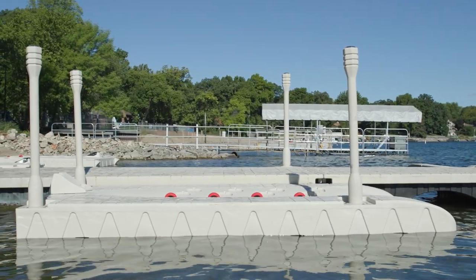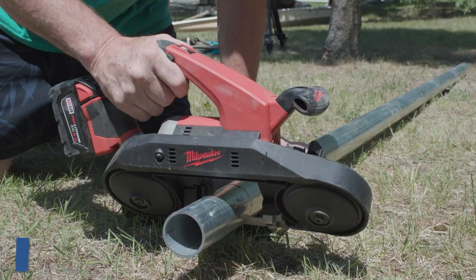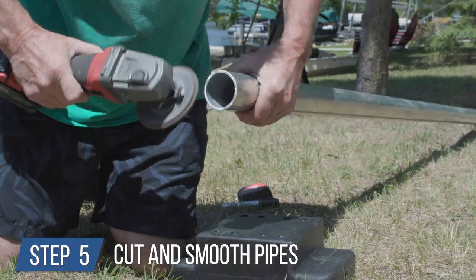Your water depth measurement plus six feet is the length you will then cut the pipe to. Measure each pipe position individually. Never assume the depth no matter how close together the brackets may be. Step 5: cut your pipes with a band saw and smooth the edges with a grinder.